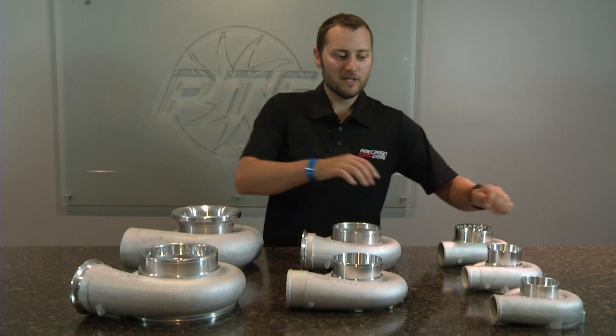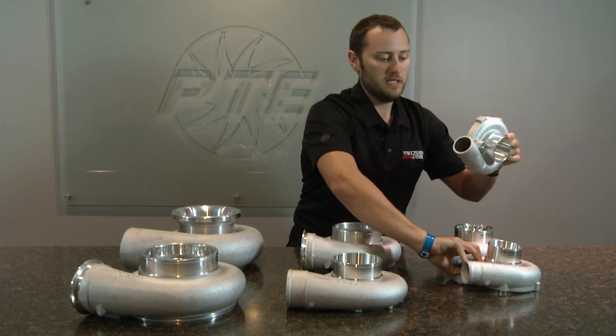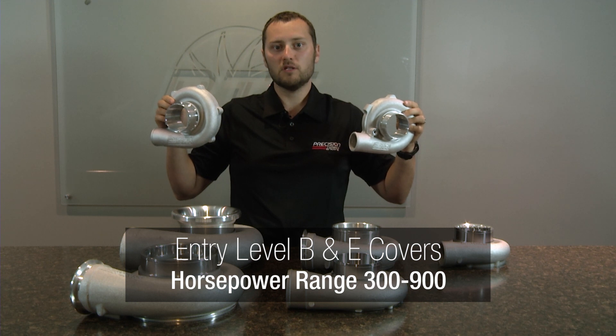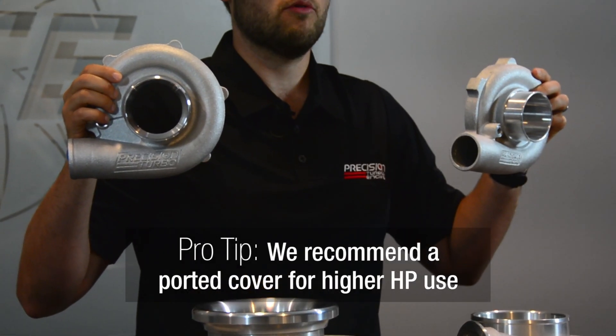The B and E compressor covers are the primary choices we have for our entry level turbochargers. These turbochargers can range on our product line from 300 to 900 horsepower. However, with a higher horsepower range of turbochargers, we do recommend a ported compressor cover.